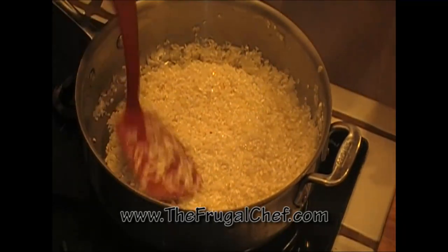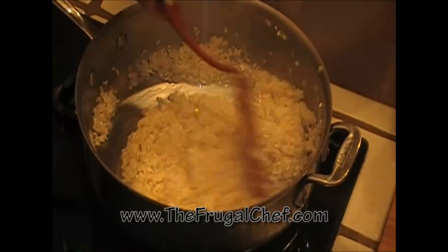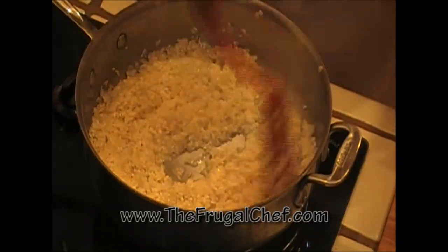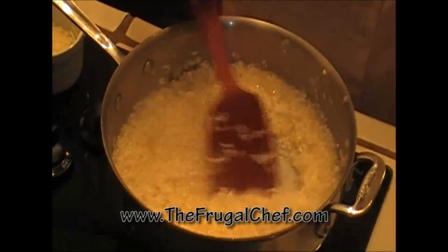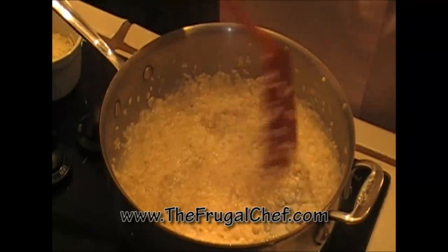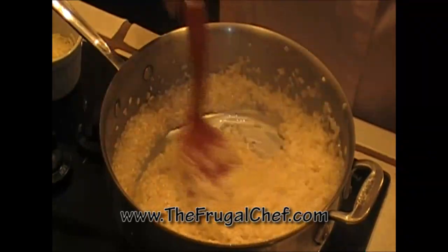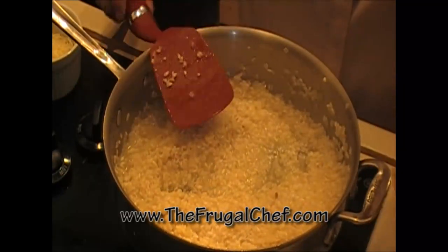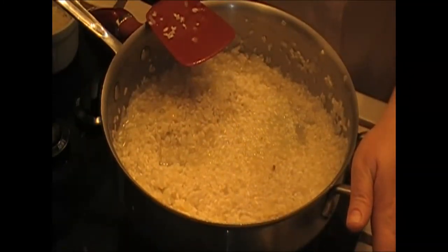Add another ladle full and mix it. You're working on medium-high heat, just letting that rice get nice and cooked and creamy — risotto is creamy. You have to serve risotto as soon as you're done, so make sure you have all your other stuff ready. I'm going to be adding this ladle full at a time until I add about six cups, maybe a little less. I want to reserve about a quarter cup at the end. Just add your liquid, let it get absorbed, add some more, and so on and so forth.